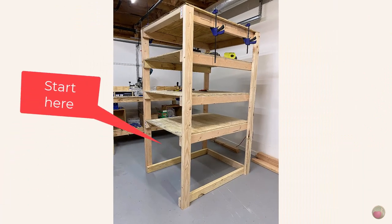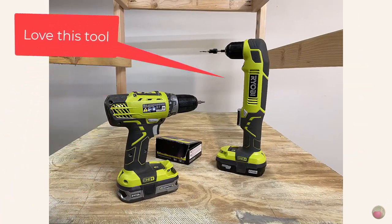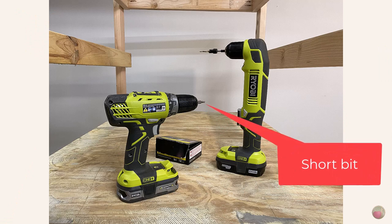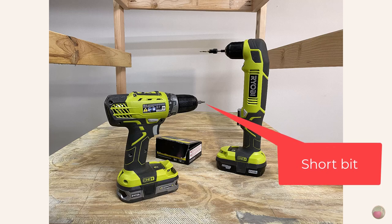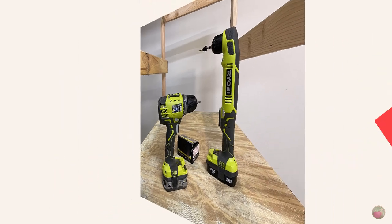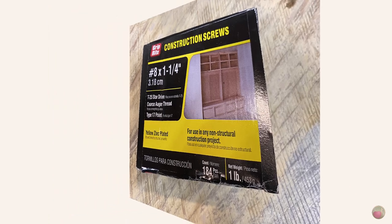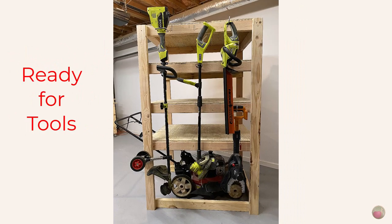Now let's install the shelves. Do the one on the bottom first and clamp it into place. I used my right-angle drill for the pilot holes and countersink, and then my regular drill with a star bit to attach the screws. I used number 8 by 1¼ inch construction screws to secure each shelf, installing 3 to 4 on each side into the 2x4 support. Your shelf should be complete now and ready for customization. I used large screw-in hooks for hanging a few of my yard tools.